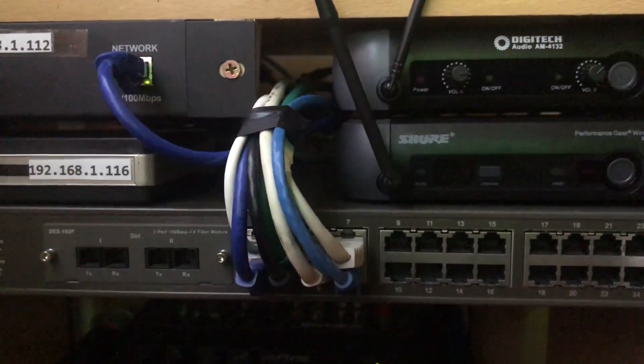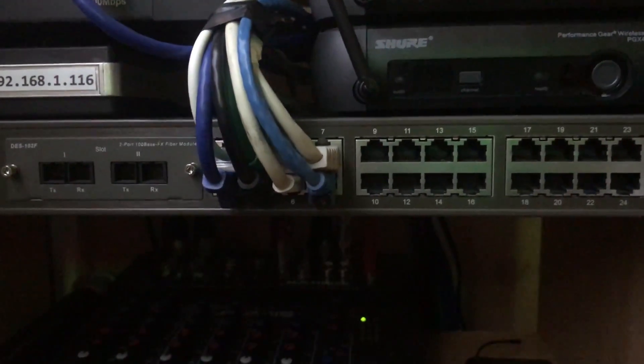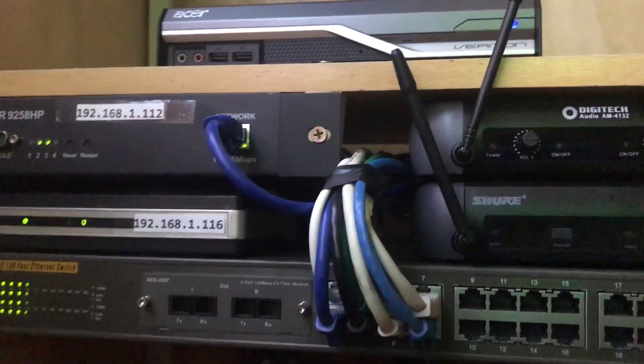Next over we've got two microphone units — that's just for the audio system. And of course we've got the switch. As you can see there's a lot of devices connected for a room this size. It's not very big, but because it's automated a lot of things use IP.